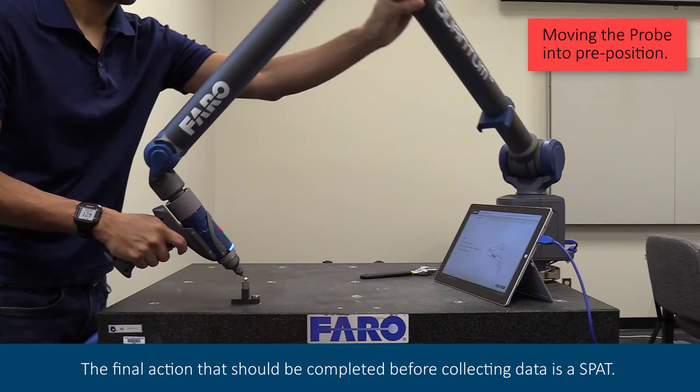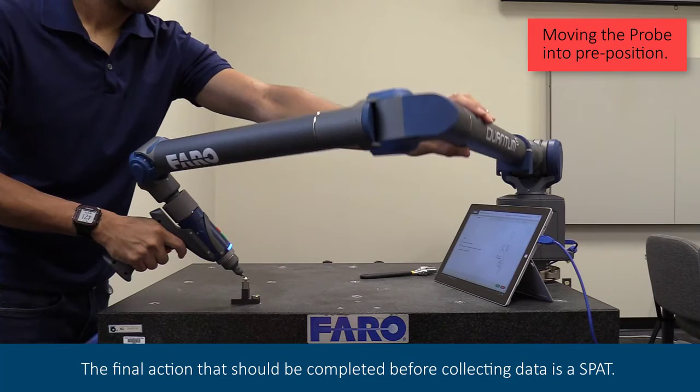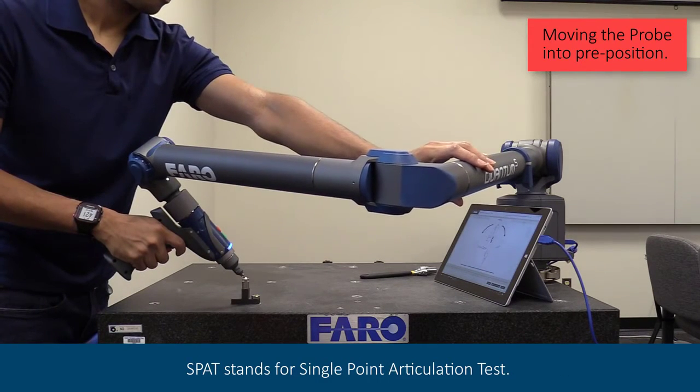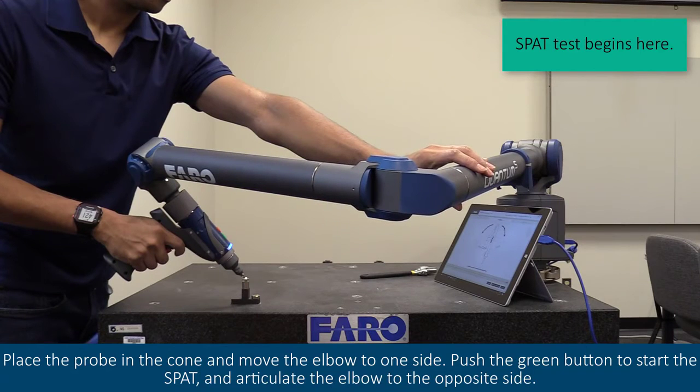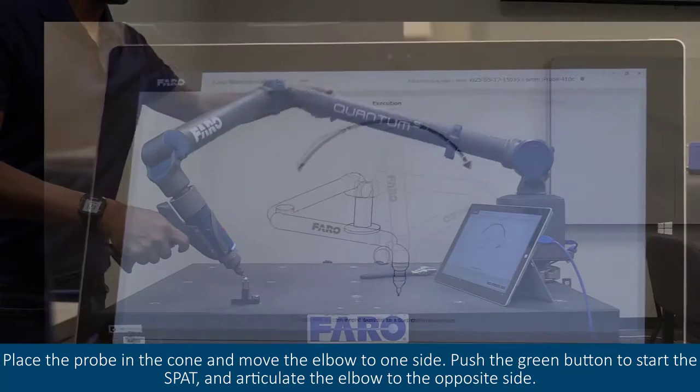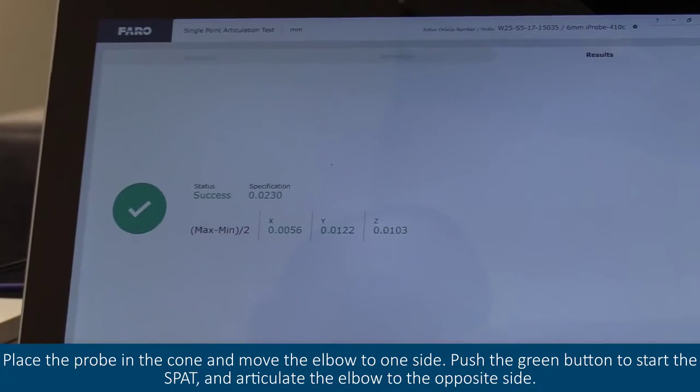The final action that should be completed before collecting data is a SPAT. SPAT stands for the Single Point Articulation Test. Place the probe in the cone and move the elbow to one side. Push the green button to start the SPAT and articulate the elbow to the opposite side.